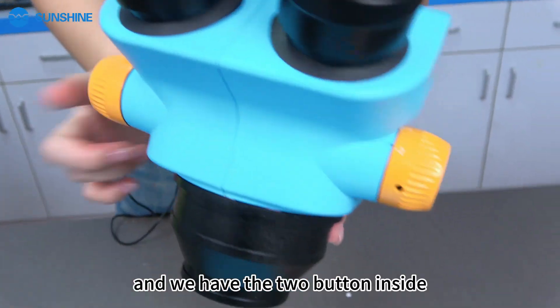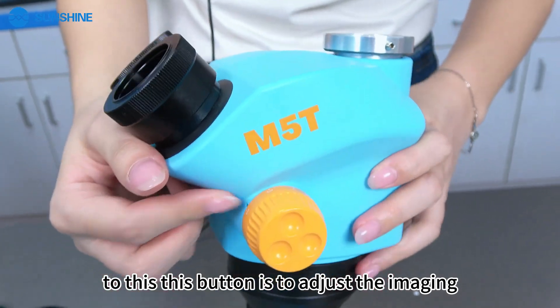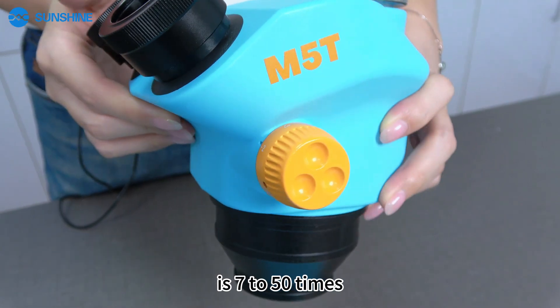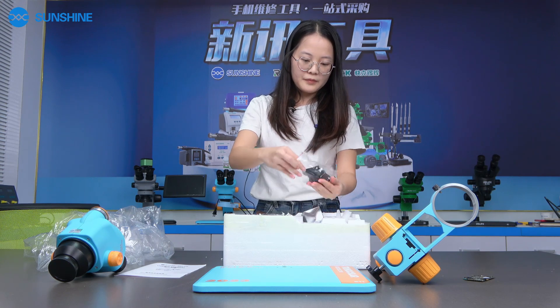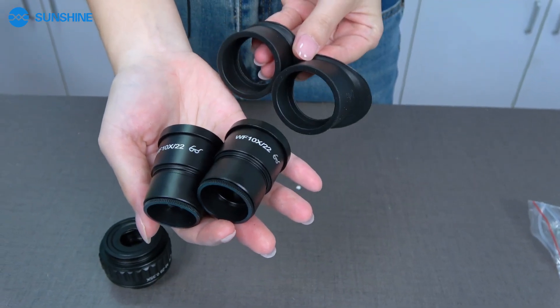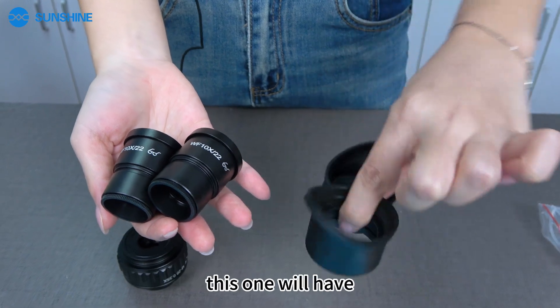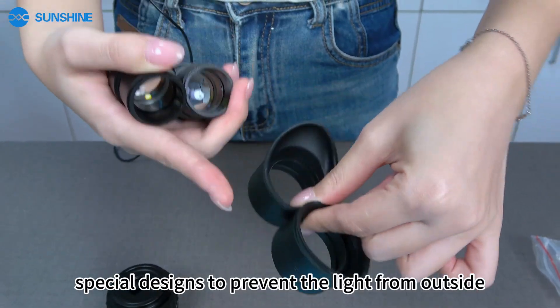We have two buttons inside. This button is to adjust the magnification — it's 70 to 50 times. And we also have the eye cups here. This eye cup is for the lens, and it is actually designed to prevent light from entering from outside.